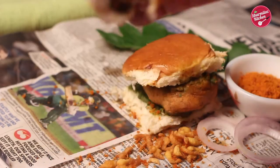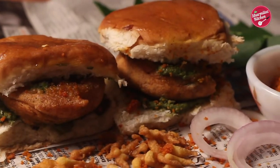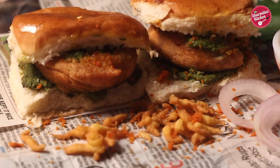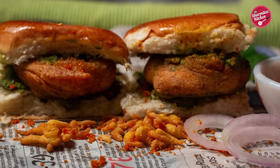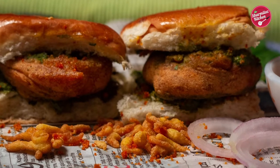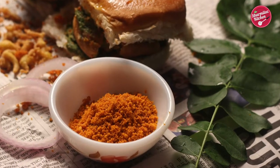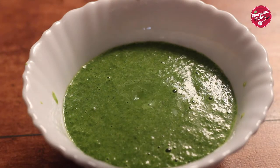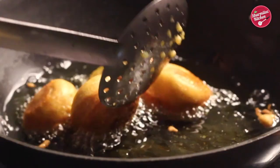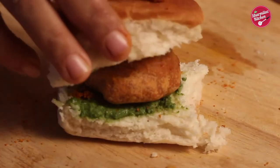Vada Pav is a popular, iconic street snack in Mumbai. Who doesn't love street food? Here I am presenting our super delicious crunchy Vada Pav recipe. In today's video you'll be learning how to make special garlic chutney, green chutney, and the most important element — the heart of the recipe — vada made with potato and sandwiched between pav.